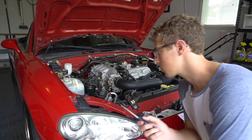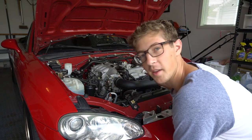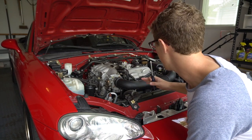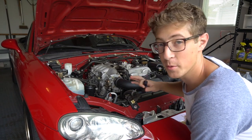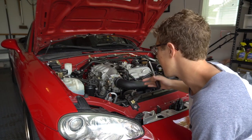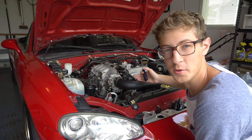Basically I'm just going to remove everything that I see. I didn't read the instructions or anything — I'm hoping it's just really simple. I'm literally just going to remove every part of the intake that I see and hopefully it goes well.